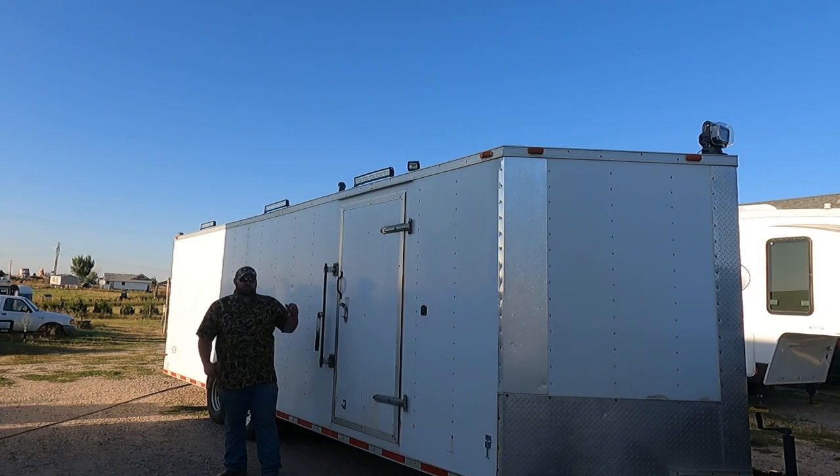First we're going to start on the outside of the trailer. Lighting is probably one of the most important things because you've got to be able to see what you're doing — set up decoys, set up A-frames, blinds, whatever you're doing. What I've got on top of the door here is a 24-inch curved light bar paired with two 4-inch pucks, basically 45 degrees off of that curved light bar.